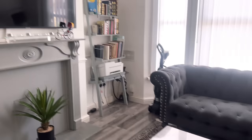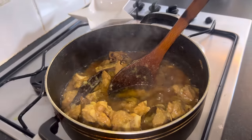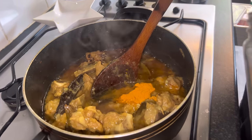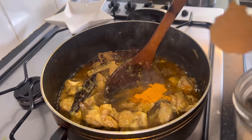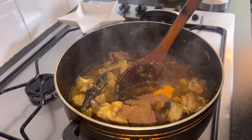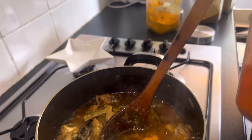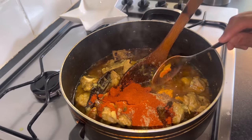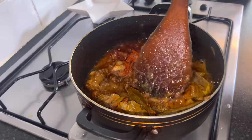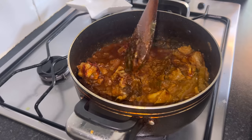We are going to add the spices now because the meat looks nice and soft and the onions are completely dissolved. We're going to add a bit more turmeric, some zeta powder which is cumin powder - a big heap - some donia powder which is coriander powder - a really big heap. Lastly we're going to add quite a lot of chili powder, because when you cook curries with butternut squash or any sweet vegetable you need more spice than usual or it tastes too sweet. Give it a really good mix.